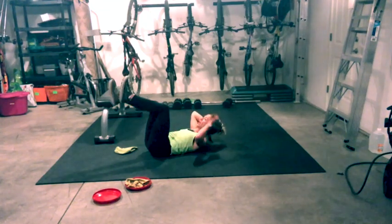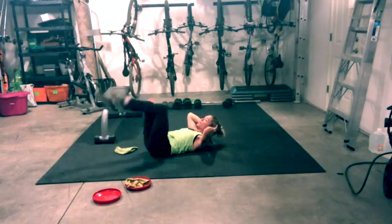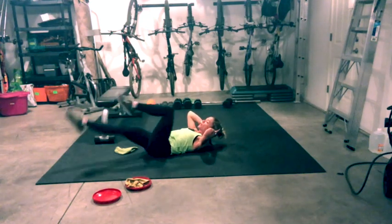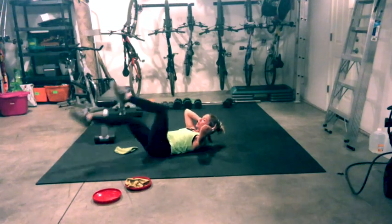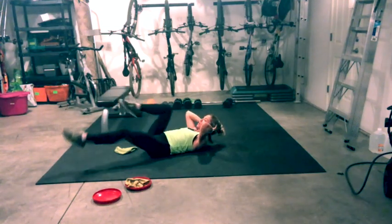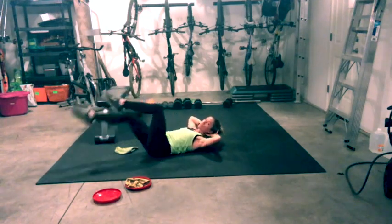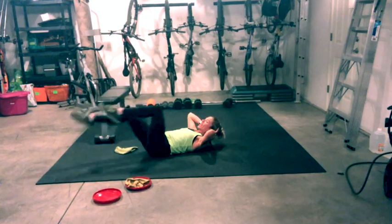Now hold 90 degrees, lift up, hold your C curve. Hold the belly button, lift the chest a little higher. Start with level one — tap, tap, tap, tap. Now stay here or lengthen — reach and lengthen. Lift your chest a little higher. Shoulders down and back.